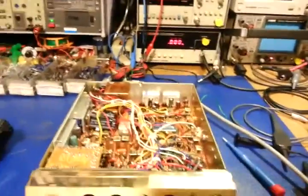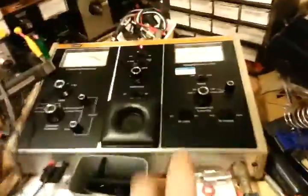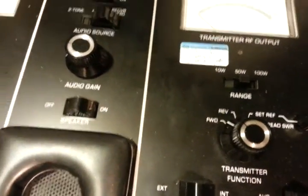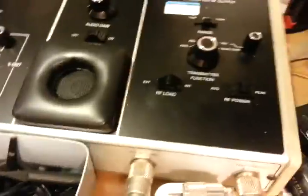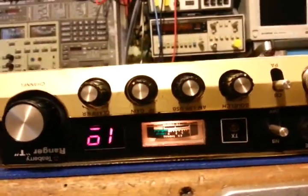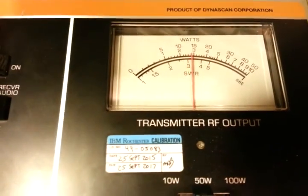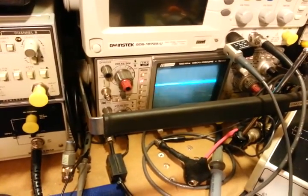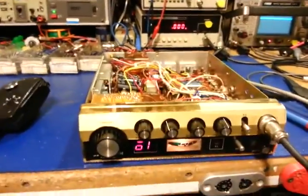It's hooked up on a dummy load. On AM we've got about a 5-watt dead key. With mic gain turned up — that's the mic gain on my power mic, not the radio, which doesn't have a mic gain — we're getting about 14 watts on AM. Flipping to sideband, we're getting about 18 watts. Radio check one two — sideband working as well.